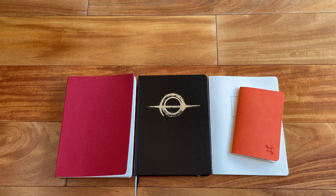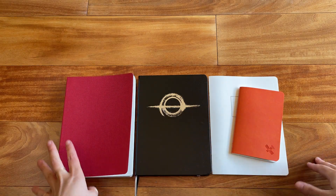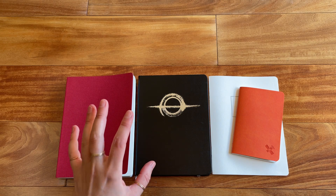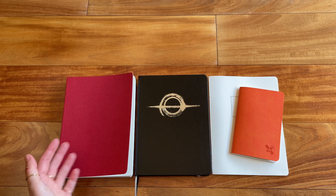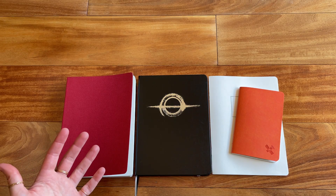Hello everyone, I really hope you're doing well. So today I'm doing a review of these Thoma River notebooks made by the company Odyssey. Before I get started, I spoke to the owner of Odyssey and asked her what the deal is with Thoma River paper, because about a year ago there were a lot of rumors about the paper being discontinued.